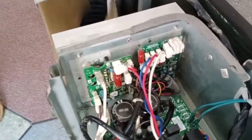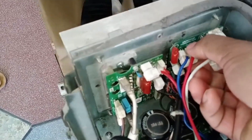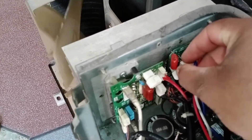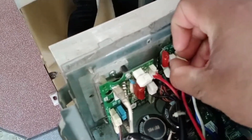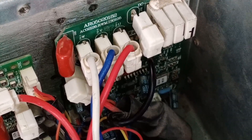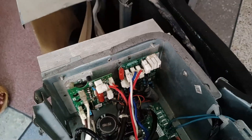If V and W are exchanged, what happens? I will now disconnect and swap V and W. Notice that the wires have also started to heat up, which can potentially damage both the PCB and the compressor. I have now changed the wires — white is on W and blue is on V, with W back in its original position.